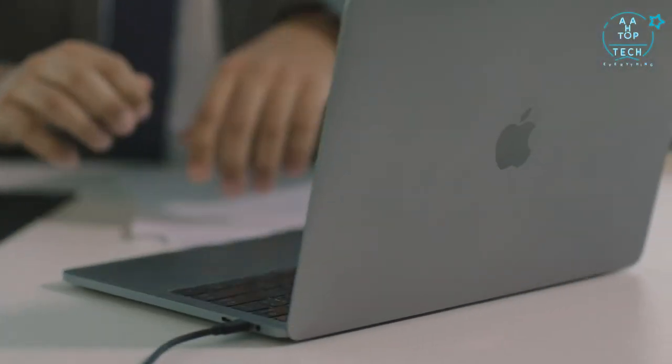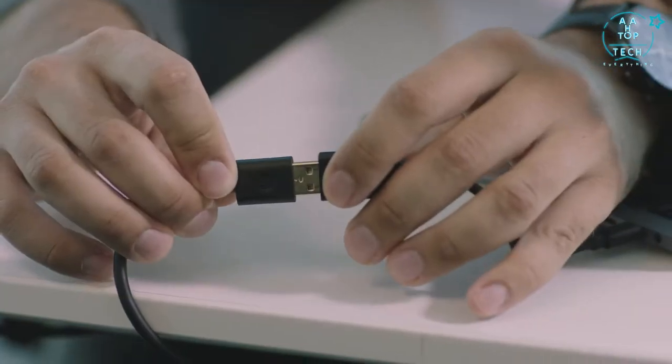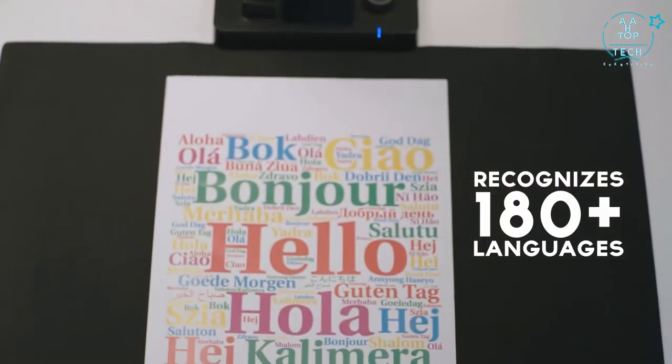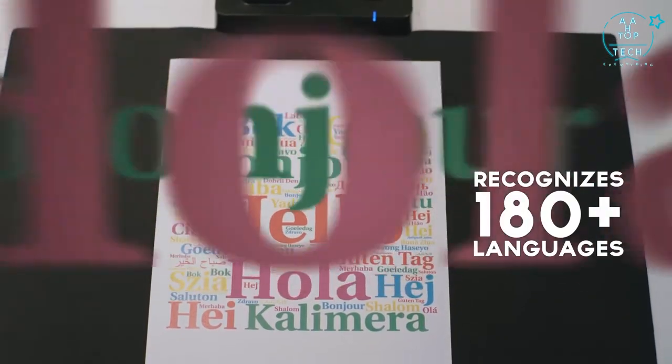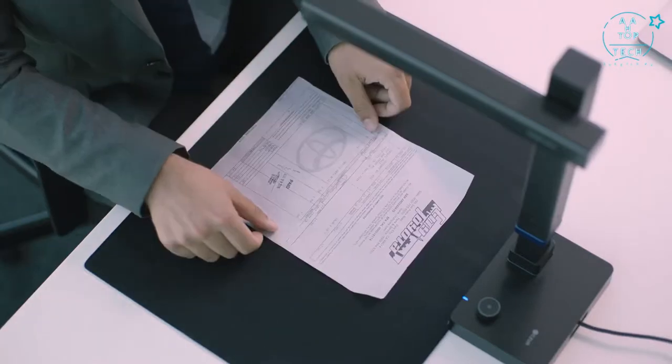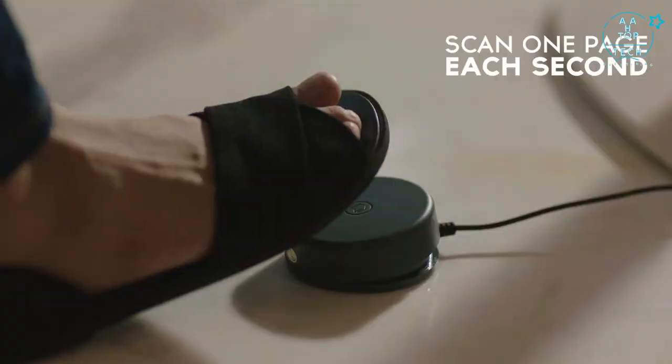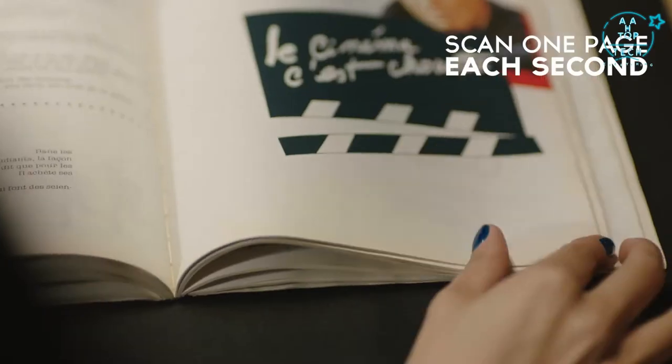It makes scanning simple. It's completely powered by your laptop, so no extra cables needed. It recognizes more than 180 languages. It's super fast, whether you need to scan one document or a hundred, with the blazing speed of scanning one page each second.